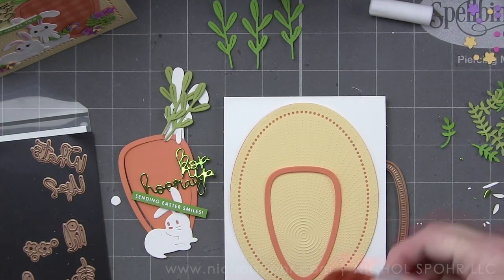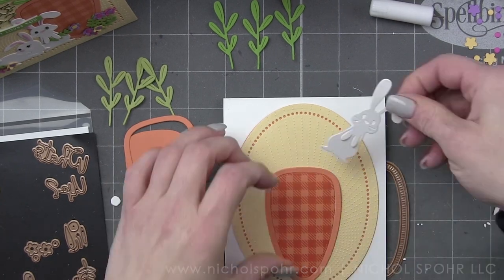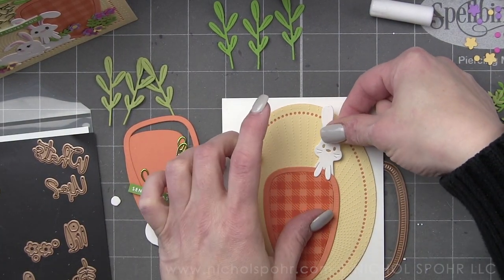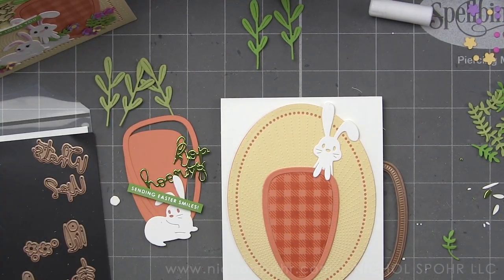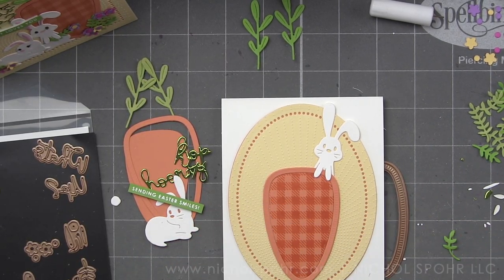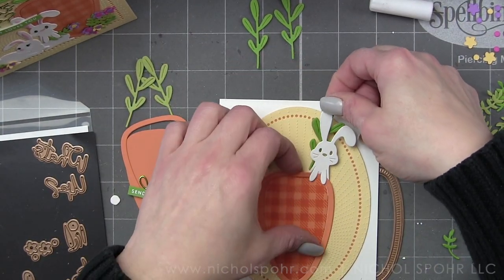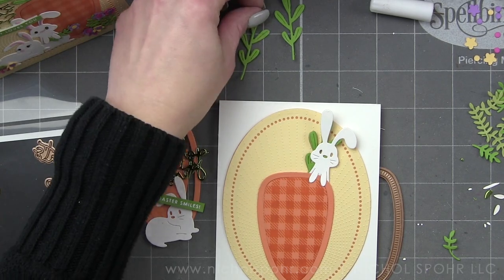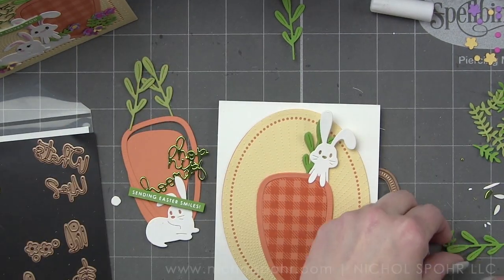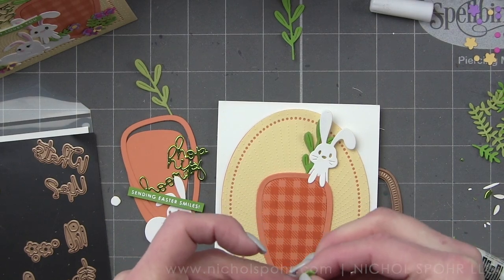Everything is basically the same — we're just going to switch around where we put a couple things. This time, because the standing bunny can hold on to something, instead of having him holding greenery and a flower like in the first card, we're going to have him hanging over the top edge of this ginormous carrot, which is a really fun option and another way to use that die.